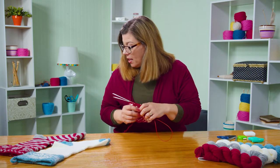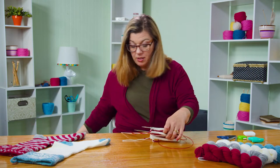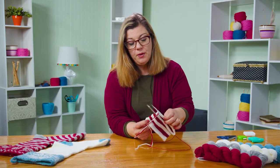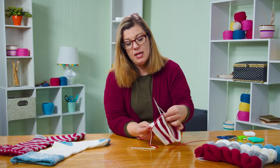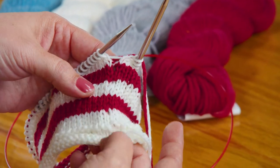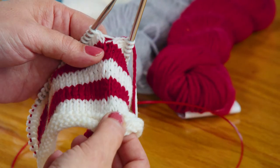Let me grab my other little sample here where I've knit a few stripes. Here's the side where they meet up — it's pretty smooth. There's just a little bit here where my tail is, and when I weave that in, that'll line back up.